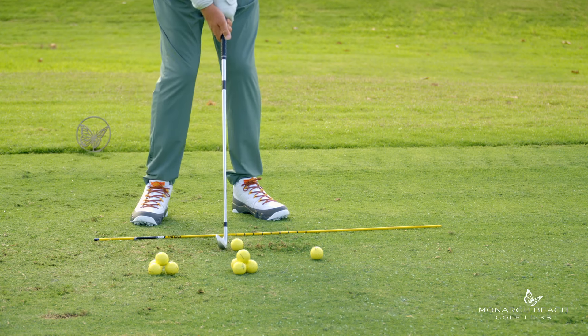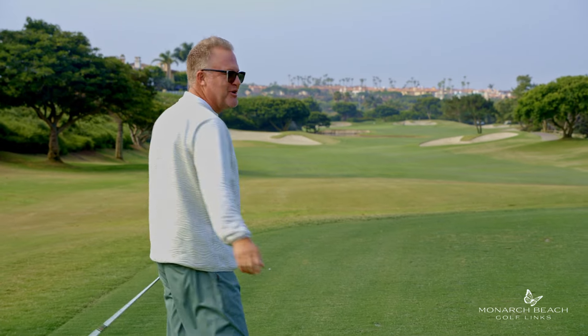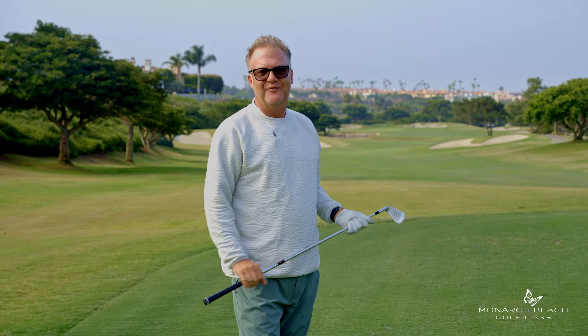Hit a few balls this way, hit a few balls normal — and that's your drill. That's your Monday Mulligan for hitting better iron shots here at Monarch Beach Golf Links.